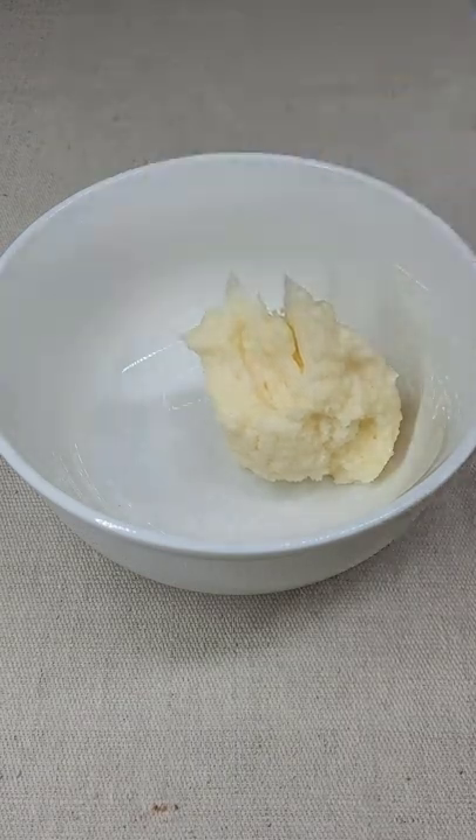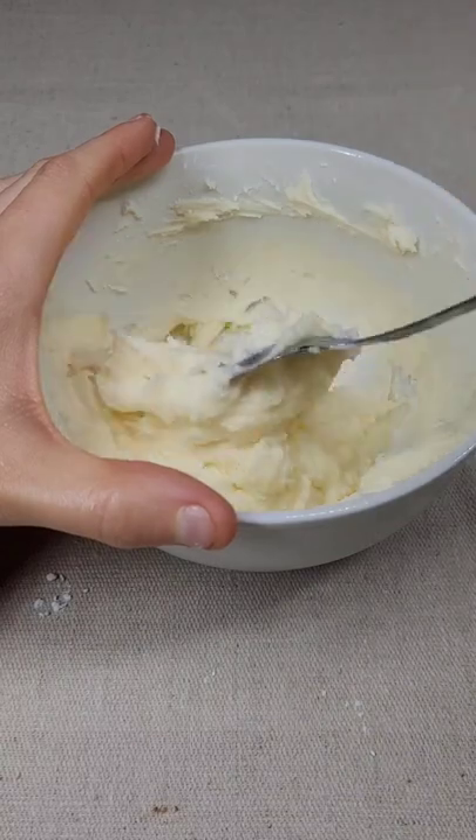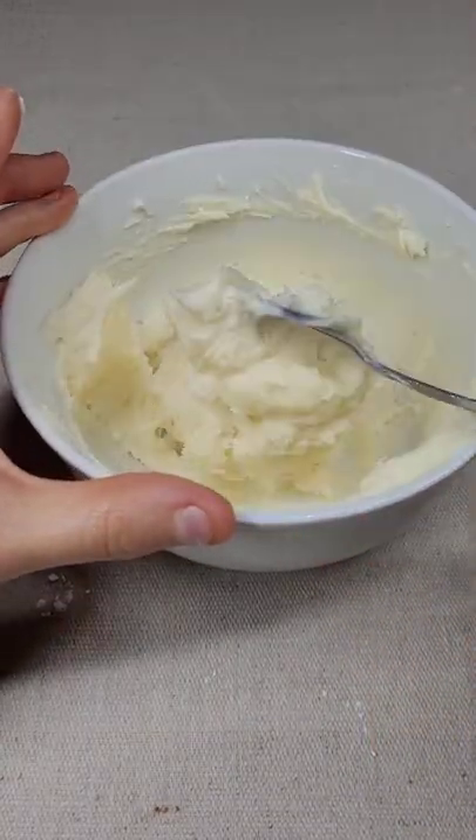Take a scoop of frosting and put it into a bowl. Add a little bit of powdered sugar, just about half a cup, then mix it up. If it's still not really thick, you're going to want to add a bit more.